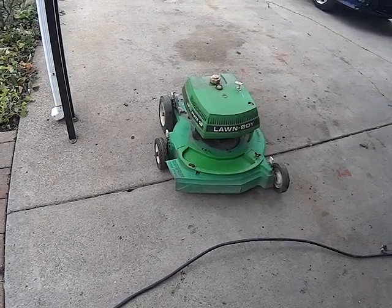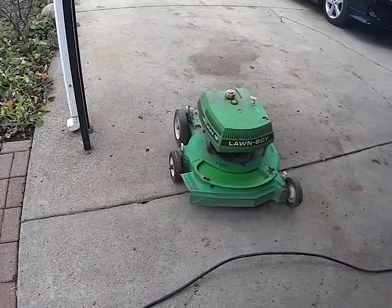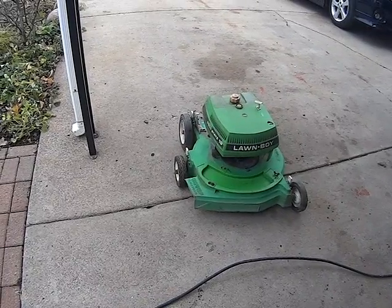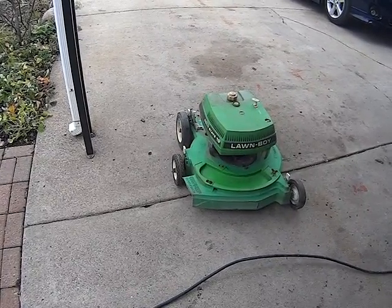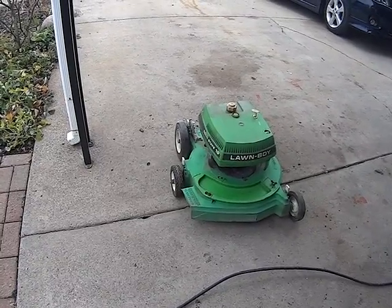It's going to be a great mower for somebody. A guy we know from a little south of us — he wants it. I gave him a price, he was happy to have it. I just want to make sure I can get it up and running so him and his kids can use it.